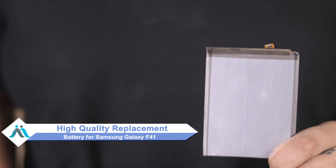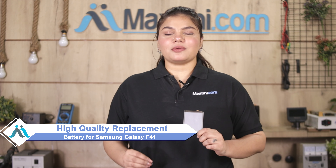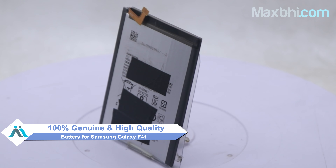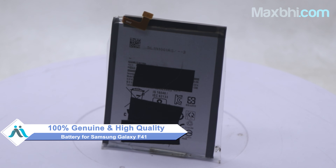Don't worry — you can now buy a high quality replacement battery for your Samsung Galaxy F41 at a very affordable price from Maxp.com, and you can fix your phone yourself at home or get it repaired by any professional very easily. This battery is a 100% genuine quality product which works similarly to the original and is a perfect fit for the Samsung Galaxy F41.